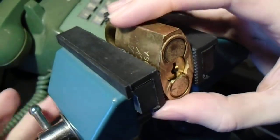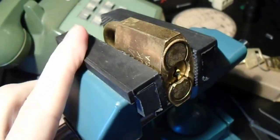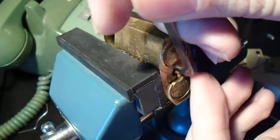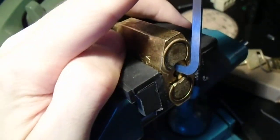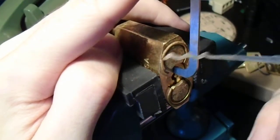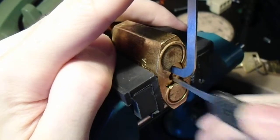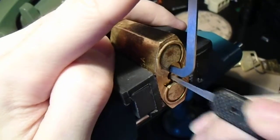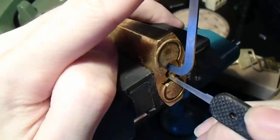Let's get this in the vise. I would suspect it is possible to shim the shackle given the locking mechanism, but we're going to try picking it. We're going to start off with a thin pry bar and a bogota-style raking tool, and we're just going to try to make sure that we're sweeping the full pin stack — all the way front to back and vice versa — and see if we can get a full set with just extremely light tension.